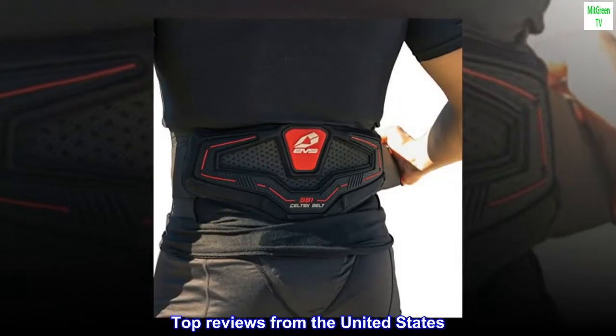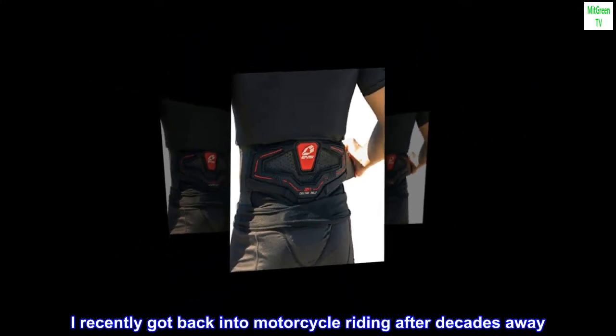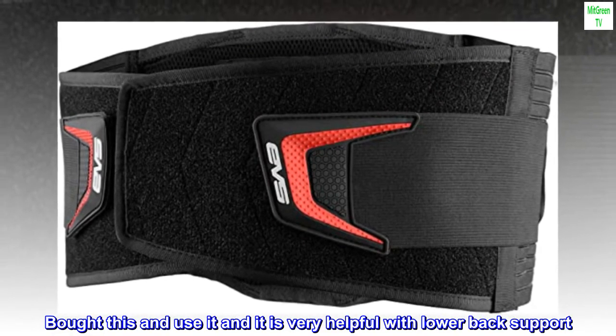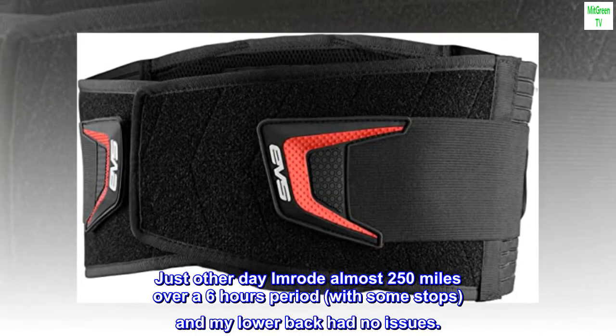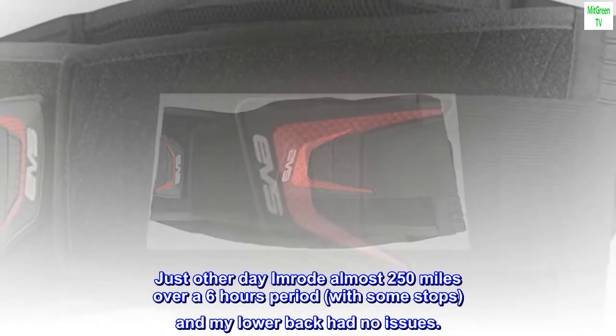Top Reviews from the United States — My Lower Back is Happy. I recently got back into motorcycle riding after decades away. Bought this and use it, and it is very helpful with lower back support. Just the other day I rode almost 250 miles over a 6-hour period, with some stops, and my lower back had no issues.